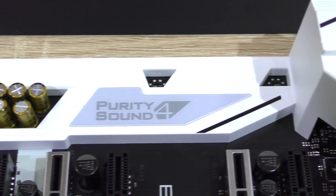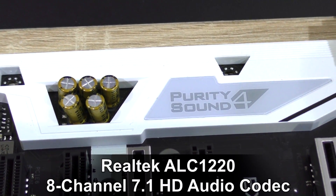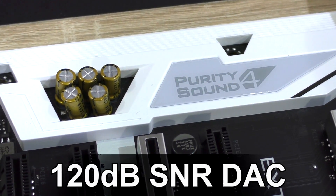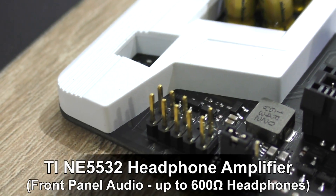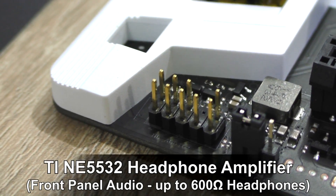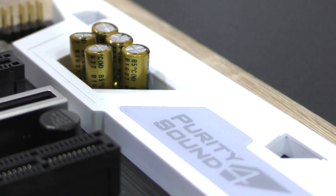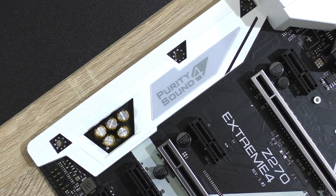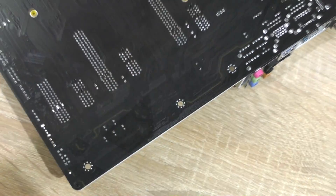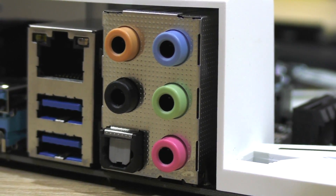In terms of audio, ASRock's Purity Sound 4 is based on Realtek's new ALC 1220 8-channel 7.1 HD audio codec with an impressive 120 dB SNR DAC, and a TI NE5532 premium headset amplifier for front panel audio, able to drive up to 600 ohm headphones. Also worth noting: Nichicon Fine Gold Series audio capacitors, individual PCB layers for the left and right channels, impedance sensing on the front output port, and EMI shielding isolating the audio circuitry. This is a major upgrade from the ALC 1150 codec — the new ALC 1220 sounds incredible.